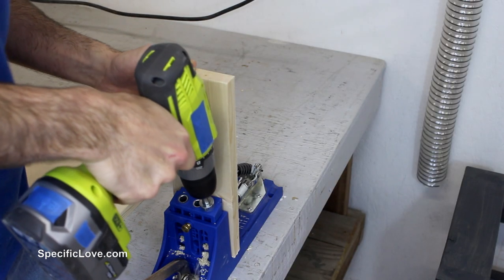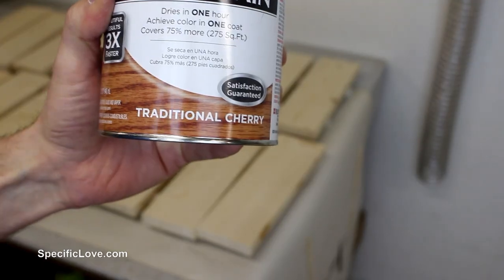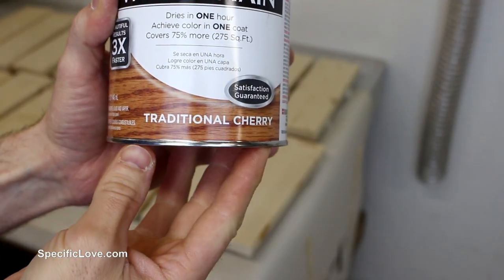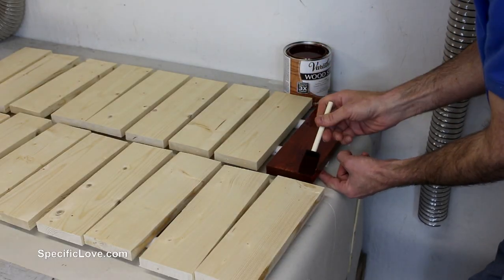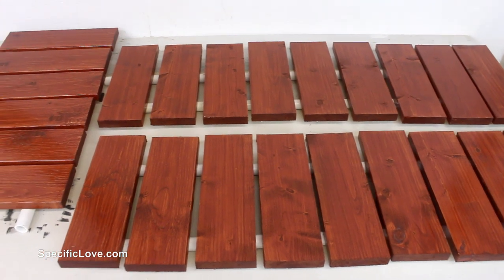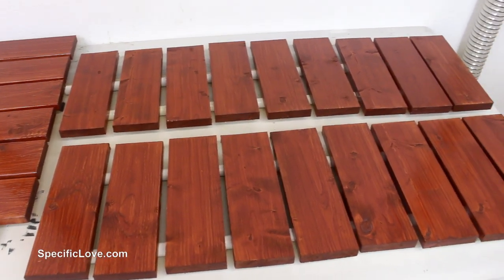To secure each of these pieces to the cross support, I again decided to use pocket screws. For the stain, I decided to use traditional cherry, because the clay dirt in our area is a dark red color. And as I started the staining process, I was very well impressed with how well it looked on these simple pine boards.